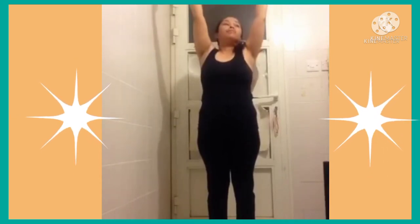One more time. Inhale, raise your arms, back bend. Exhale, hinge from the hips and forward.